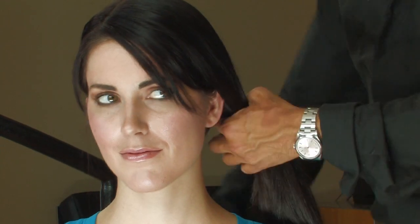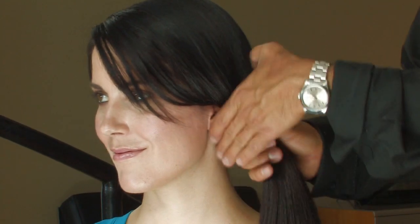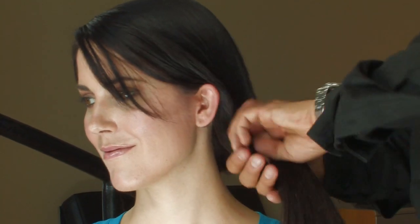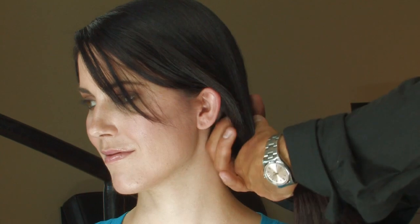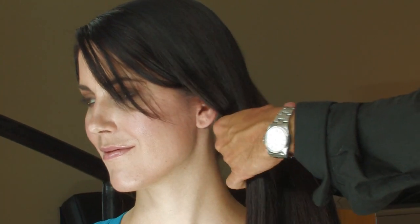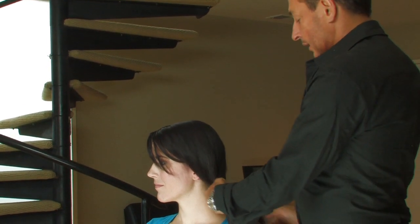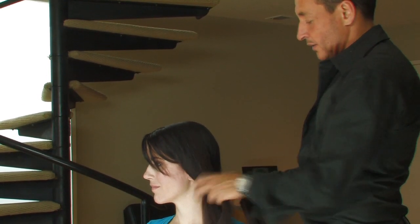Once you have the hair on the side where you want to create the braid, simply take the section, keep it clean, and section it into three pieces. Now loosely braid the hair in a simple braid.